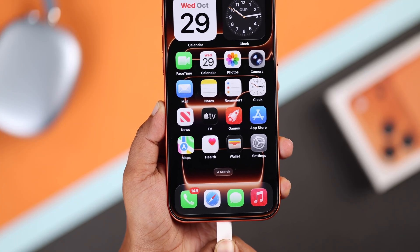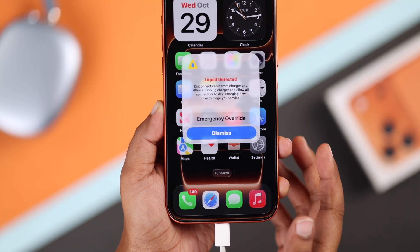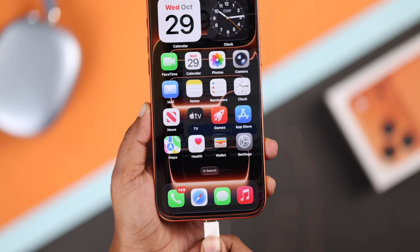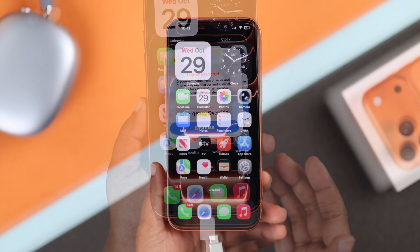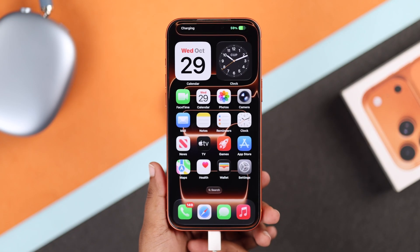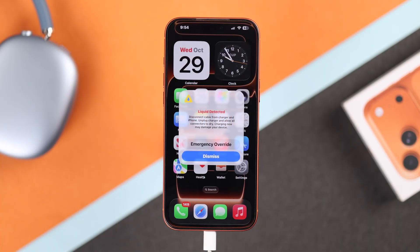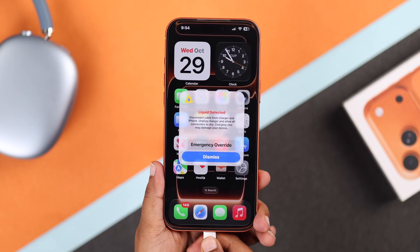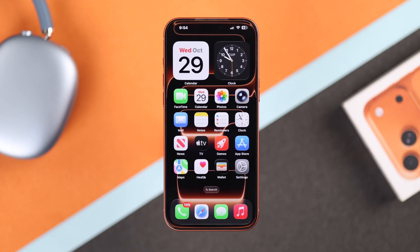If your iPhone 17 Pro Max is showing a liquid detected warning when you plug in the charger and it's not charging, don't worry — here are some quick and easy fixes. The moment you see that warning, unplug your charger immediately. That alert means your iPhone detected moisture inside the charging port.